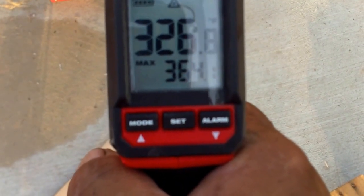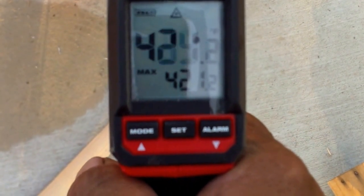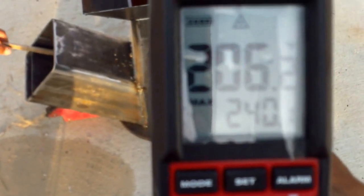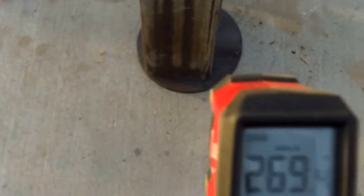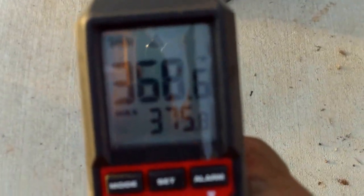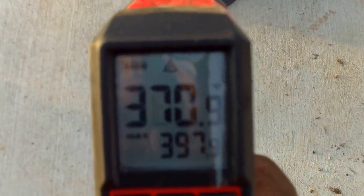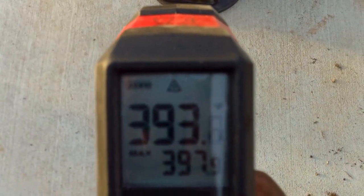We're 300 down there, 400 down there — so we're just generating some heat.